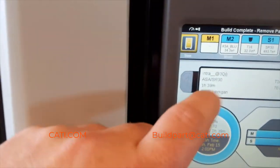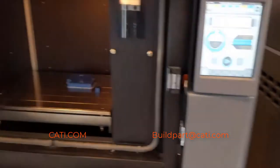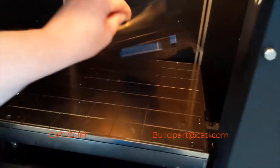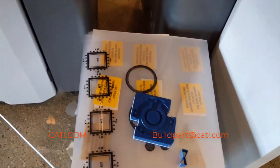Let's go over to the next machine — touchscreen again. That's ASA blue, as you can see. We're going to take this part off, and you'll see it's just a simple lift of that tray sheet and you're done with the part.